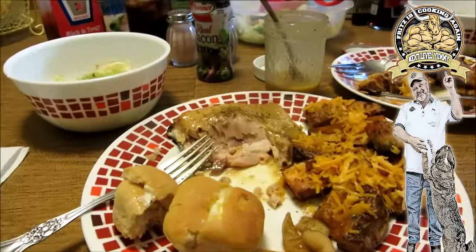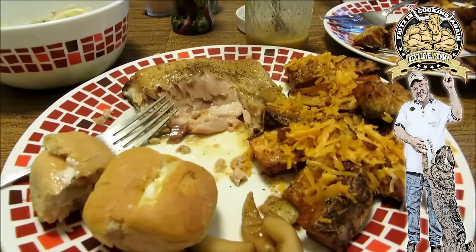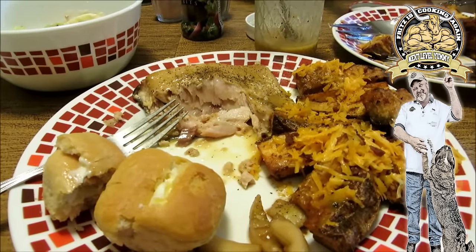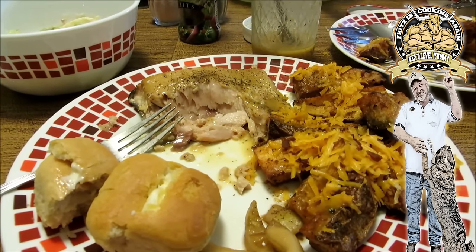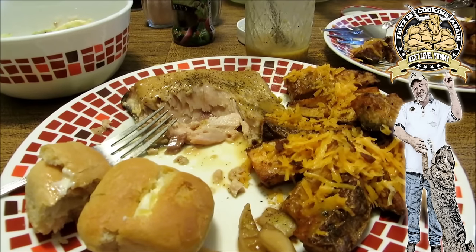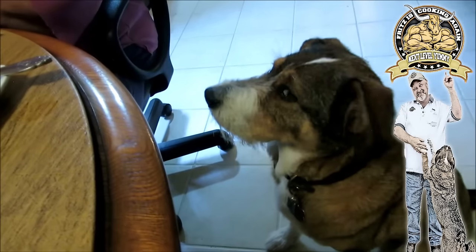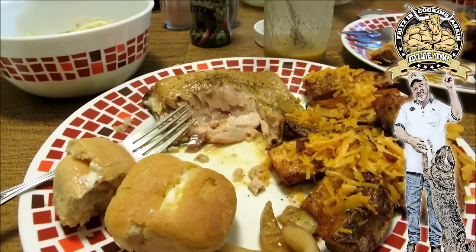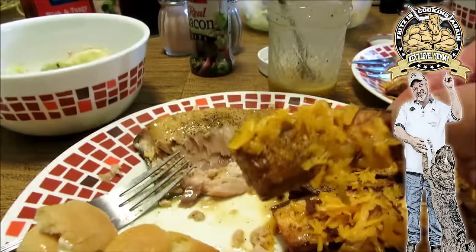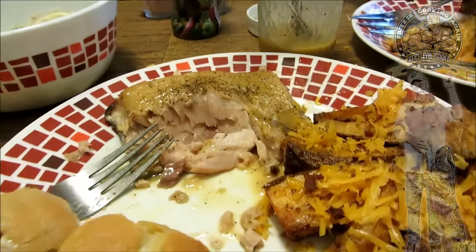Well guys, as you can tell from the quietness, everybody's mowing down on this — me and mom. I wanted to say thank you so very much for stopping by and visiting with me on my Sunday cooks. It's such a pleasure having y'all come into our home and sit down here and eat with me and mom. You waiting patiently? Well guys, thank you so very much — I reckon we're gonna holler at y'all come Working Wednesday. Yum diddly yum — all right guys, we'll see you soon, bye!